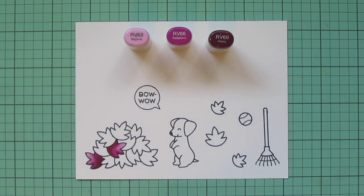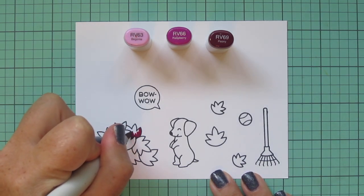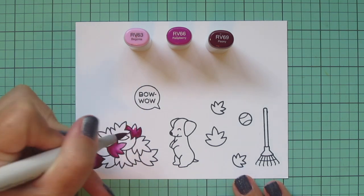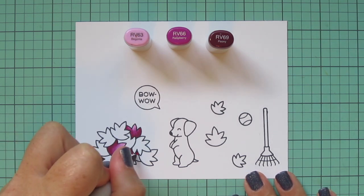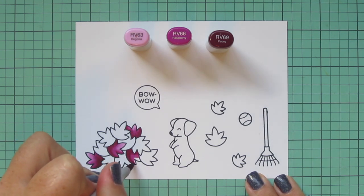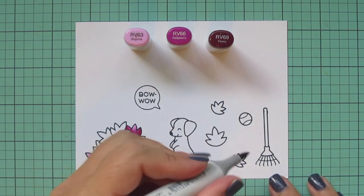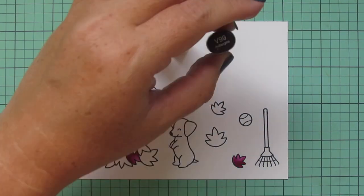I'm just going to pick a few leaves here and there to color with this combo, always starting with my darkest shade, that RV69, and laying that shadow in where other leaves are overlapping it — so where there would be less light. Then blending out with the RV66 and then the RV63. For the rest of these I will do the second layer off screen, just to save some time. I'm going to do one last leaf down toward the bottom of the pile, and then one of the smaller leaves off to the side, just floating freely.